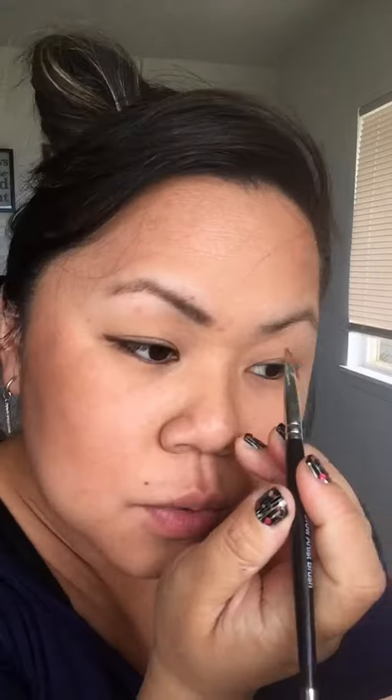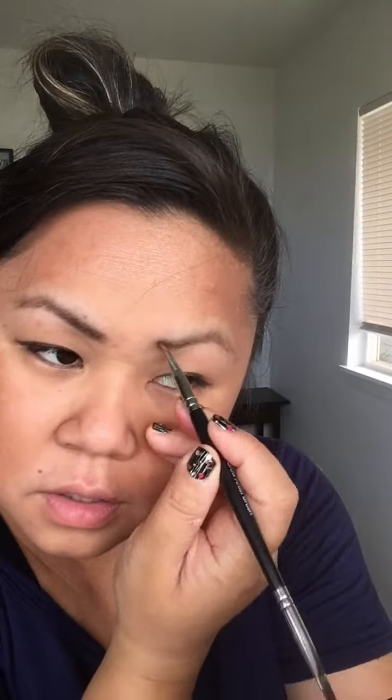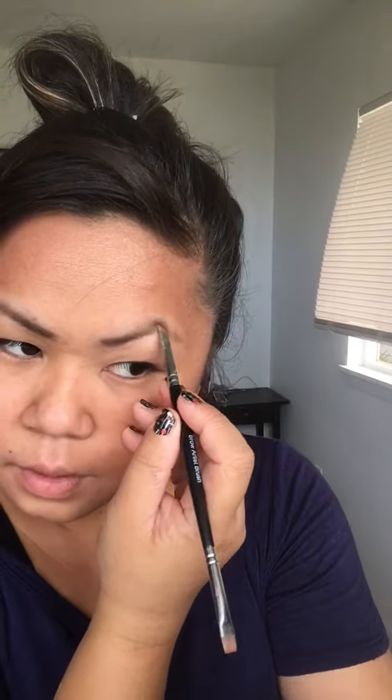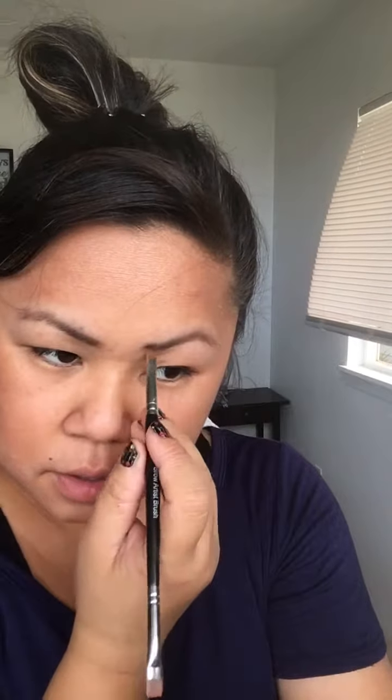Fill in the brow line with step one. Then do the same on the other side as well — you can't just do one brow and walk around with only one perfect brow! Fill them both in.